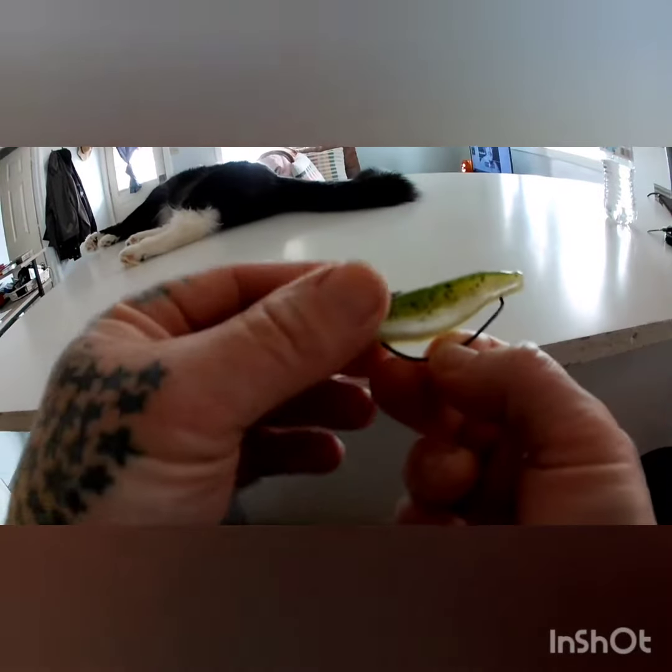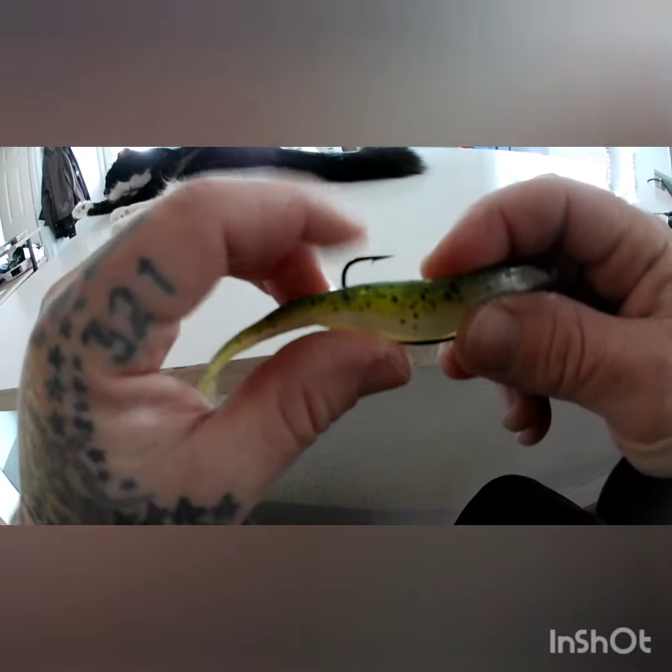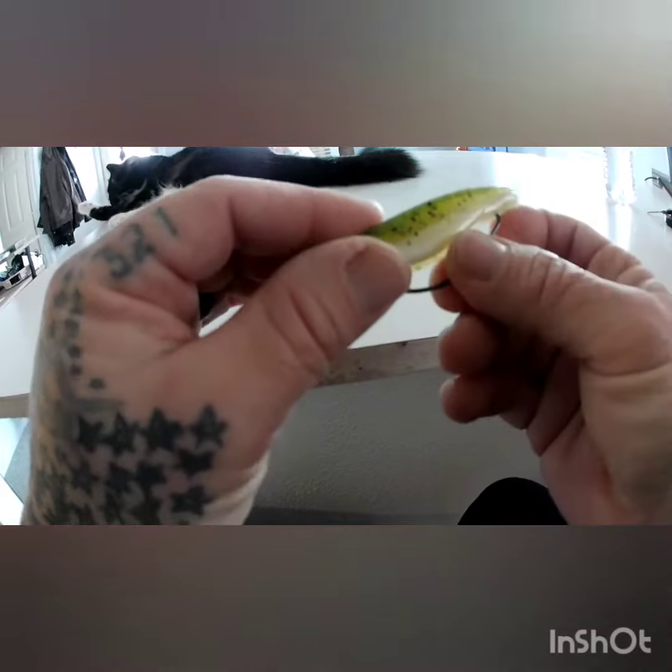Now, this is how most people rig it. The fish bites the lure, the hook comes out, and you've got yourself a bass.